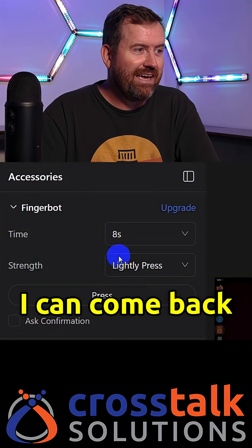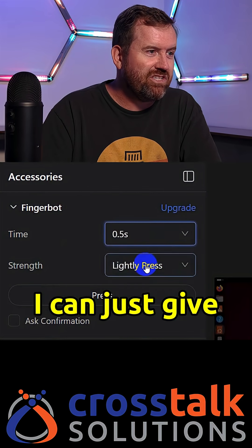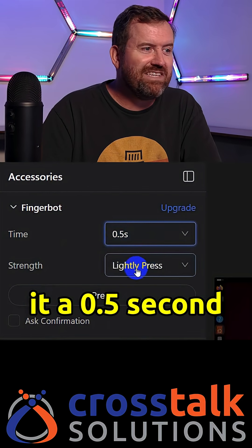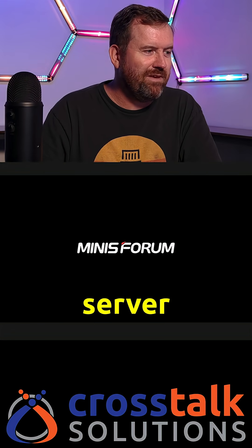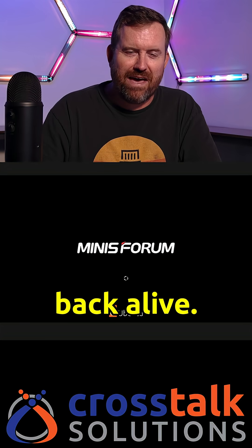Now let's say I'm remote and I know this server is off but I want to turn it back on. I can come back here to the FingerBot, give it a 0.5 second light press, hit press, and now we can see that my Minis Forum server is coming back alive. I could even get into the BIOS here if I wanted to.